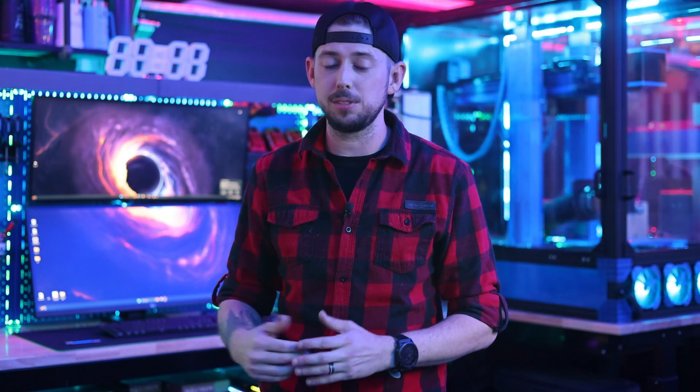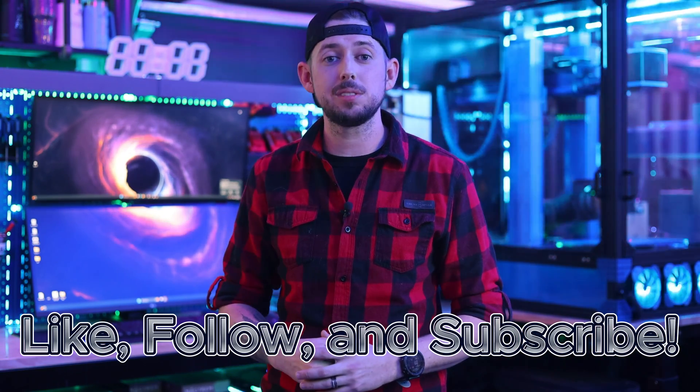I hope today's video helped you and your business. If you have any questions, join our legion of Facebook groups in the description below, where we have dozens of people who are happy to help you on your laser journey. That's going to do it — I'll see you nerds later.